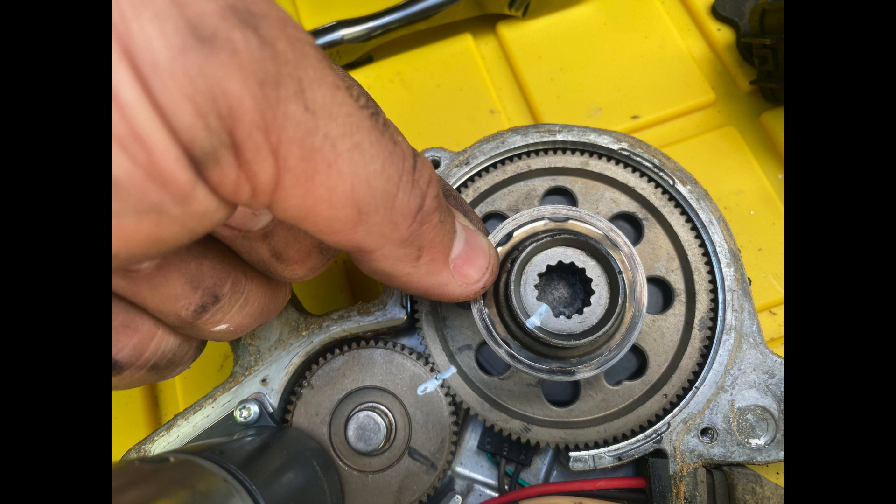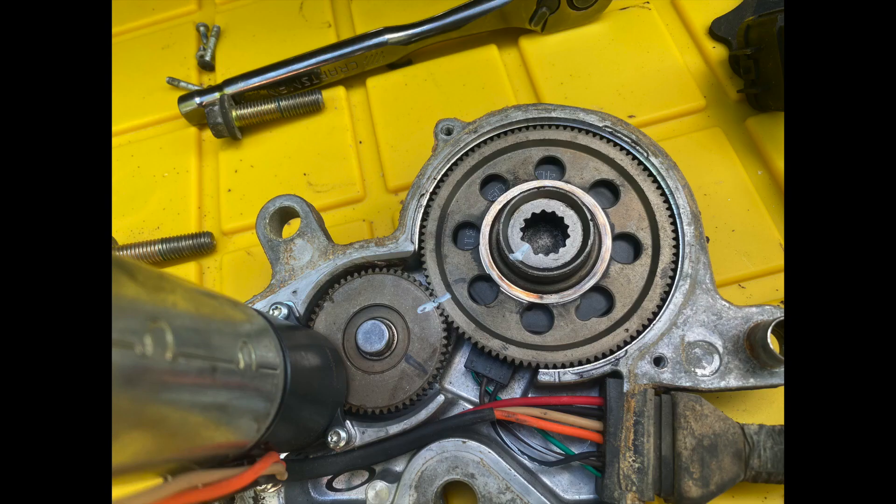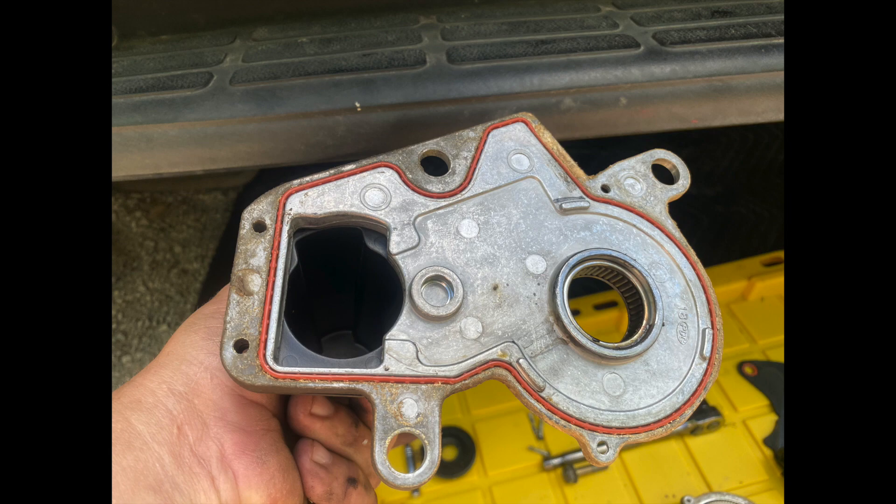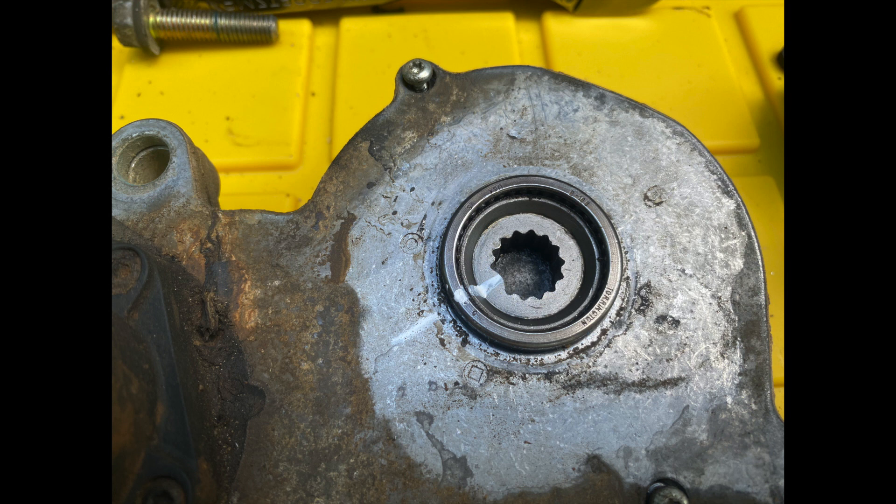Once you are sure that you have the gears phased correctly, reinstall the shim that we took out at the beginning. Be sure that the orange gasket in the groove on the housing cover is in the proper location and that there is no debris on the gasket, which could cause a problem with moisture getting in. Carefully slide the housing cover back on top of the motor and reinstall the four screws in their original locations. Remember that the two screws on the gear side are smaller than the two screws on the solenoid side.